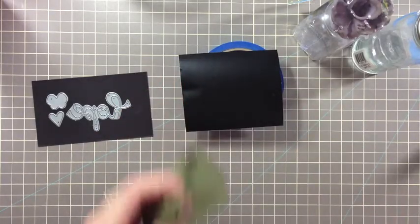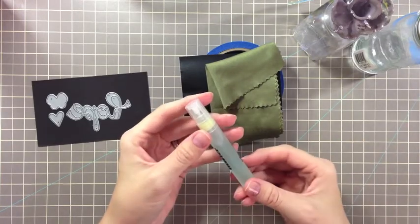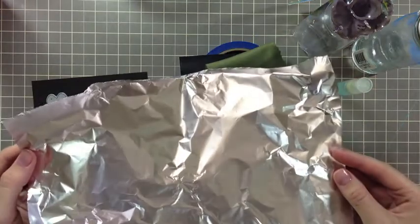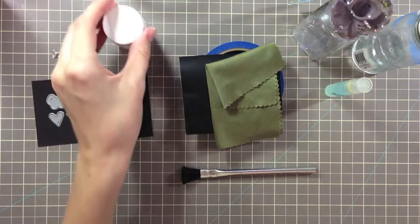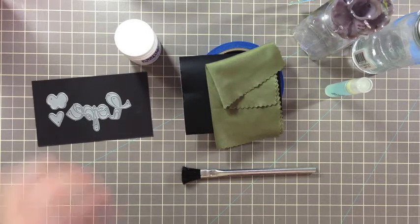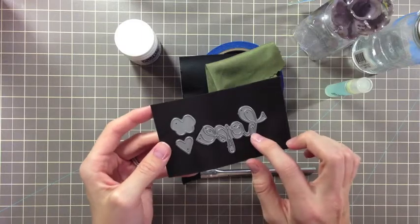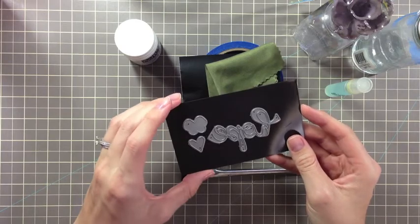You also need a lint-free cloth and some window cleaner — I've placed mine in a mini mister. You're going to need some aluminum foil, throwaway paint brushes, your etching cream, gloves and goggles, a die-cutting machine — I've used my new Cuttlebug along with my A, B, and C plates — and you're also going to need some Paper Smooches dies. I like to use the word dies, the heart from Wedding Showers, and the butterfly from the Butterfly One and Two sets.